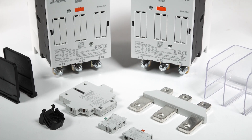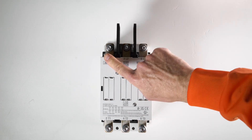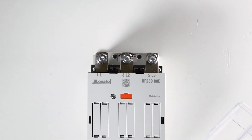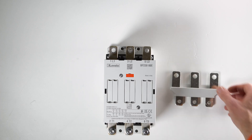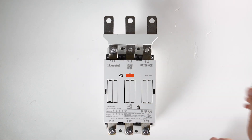Various accessories are available such as phase barriers, power terminal protections and terminal enlargements — easy and intuitive to assemble. Enjoy your work.